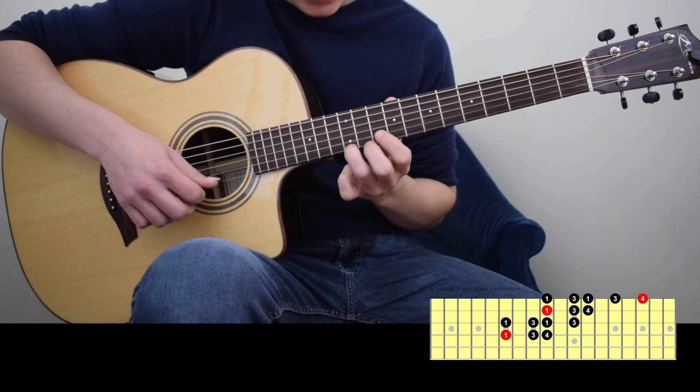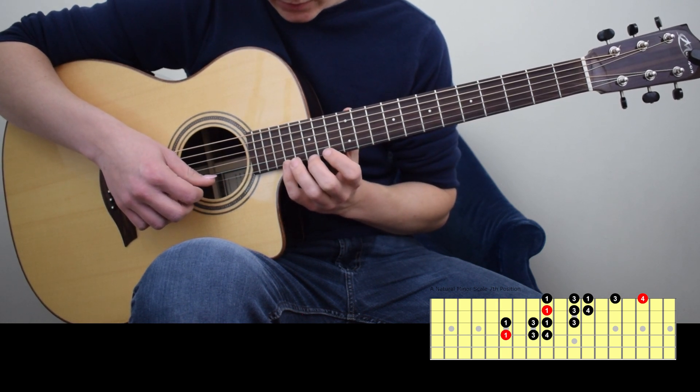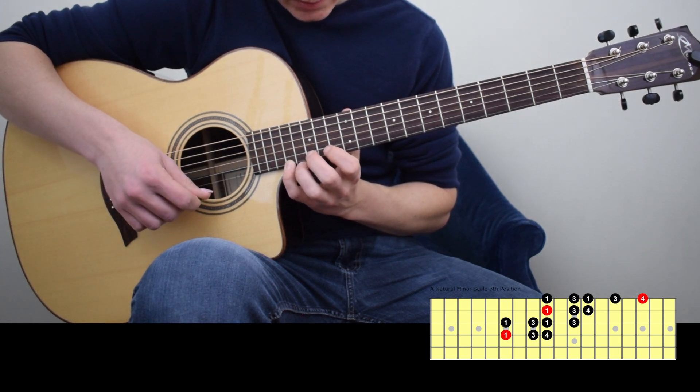The 3rd finger onto the 12th fret of the 1st string, E. And then the 17th fret with the 4th finger, A. Let's descend now — A again, 17th fret.